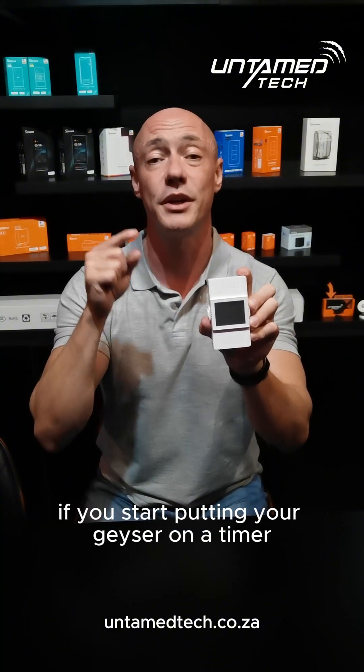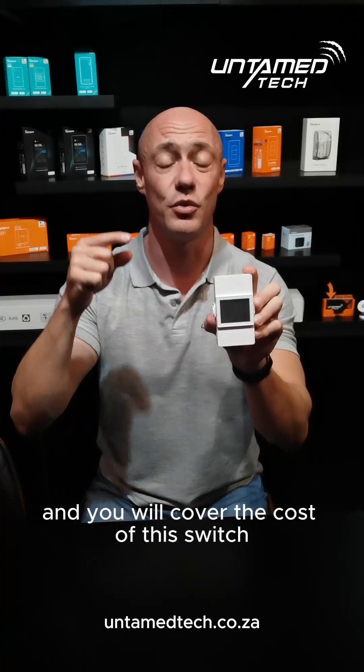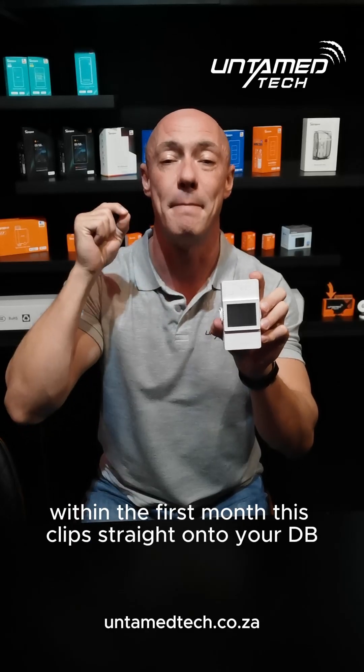The biggest thing is, if you start putting your geyser on a timer, you will start seeing the savings, and you will cover the cost of this switch within the first month.